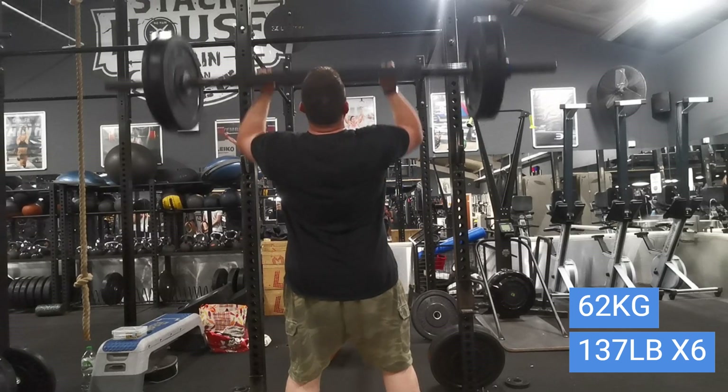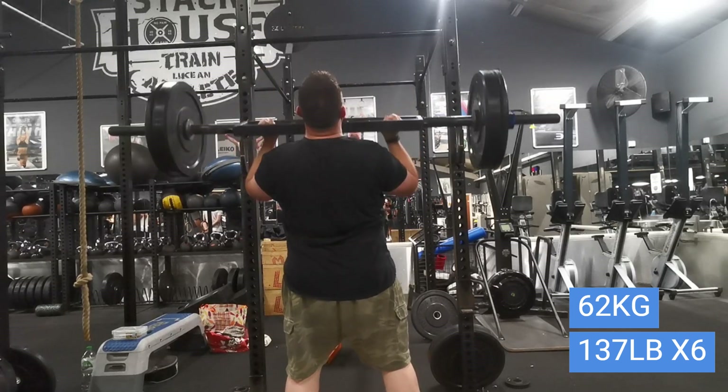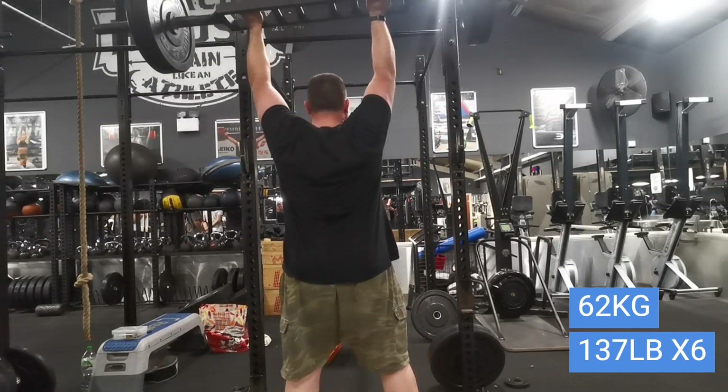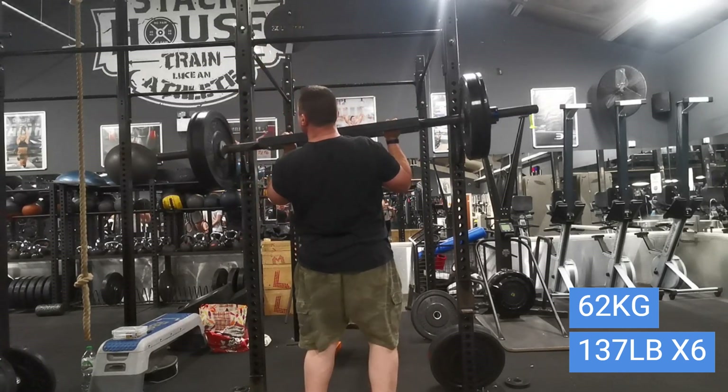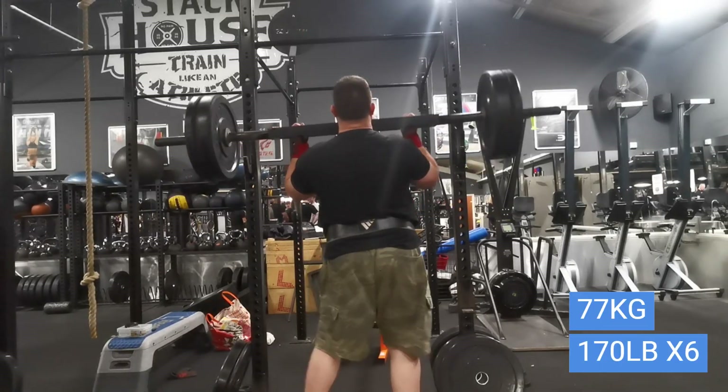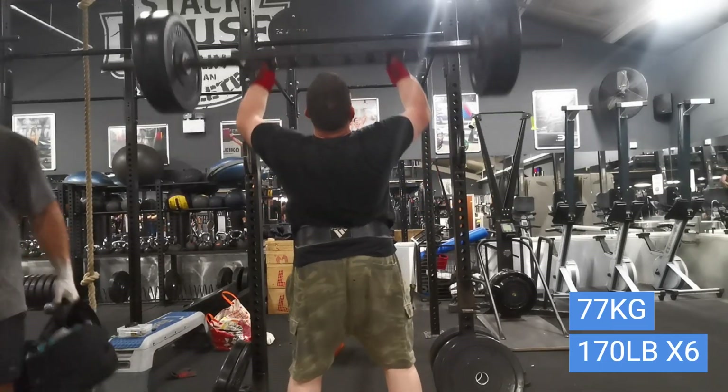I wasn't sure about the weight, but since it's the first week I thought I'd go fairly heavy without going to the limit. 62 kilos was easy, so I went up to 77.